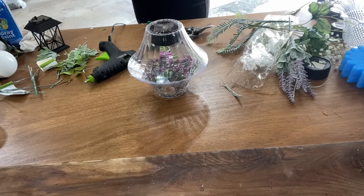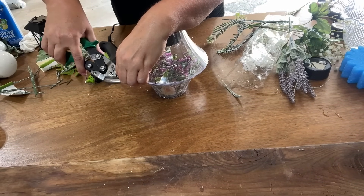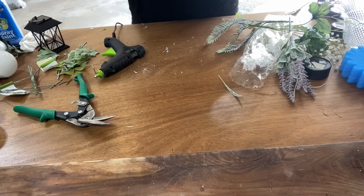All right, there we go. That's going to be cute. I've got a piece sticking out here — there we go. Yay!